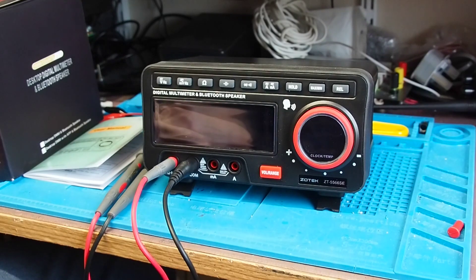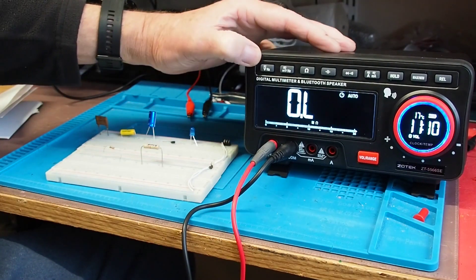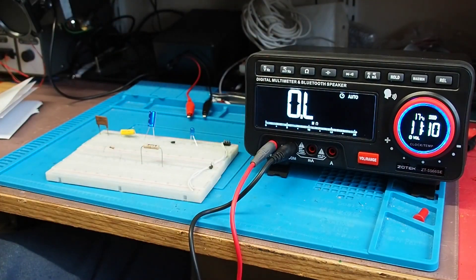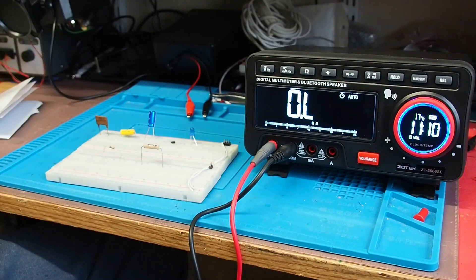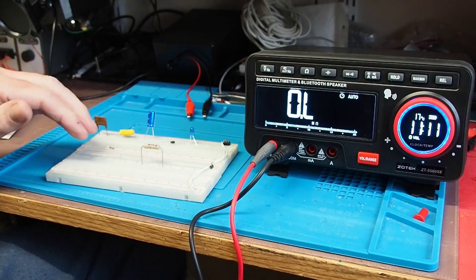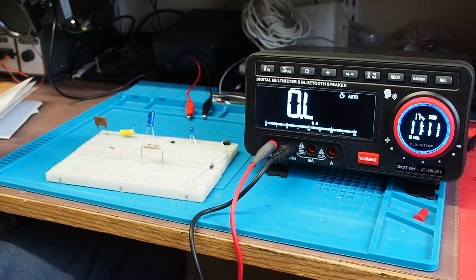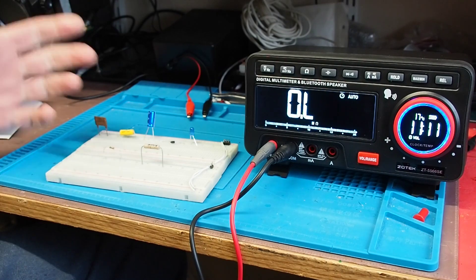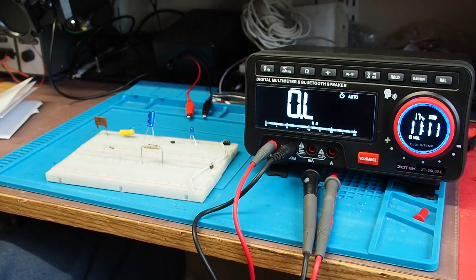Here's the Zotec switched on, currently set to measure resistance with leads attached. The first thing you'll notice is the nice bright, large display — something I like very much. I'm not going to test every single feature. I'll do resistance, capacitance, and frequency. I've tried it with voltage and current and it seems absolutely fine. In the link in the description you'll be able to see the full spec and exactly what it does.